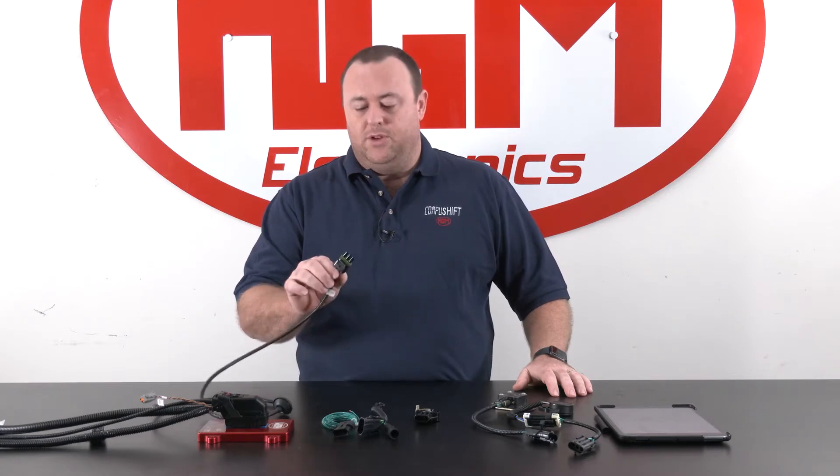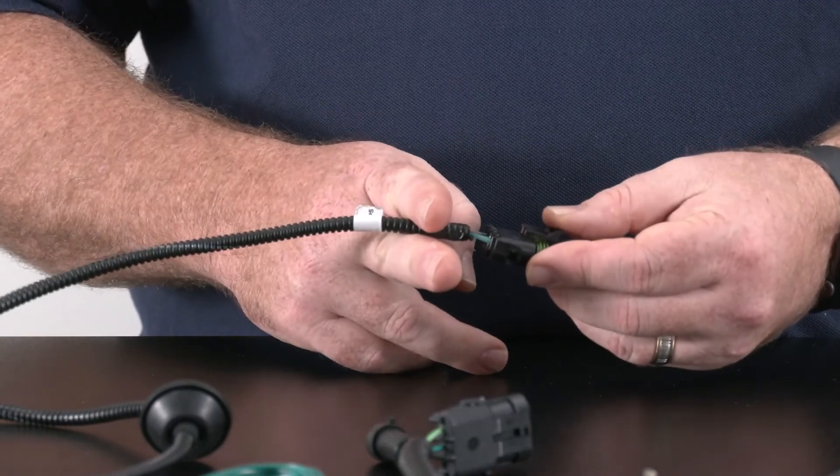First thing we want to talk about is our throttle position connector. On all of our looms you'll find this 3-pin throttle position sensor connector that allows you to adapt this to various other TPSs that we support, or you can cut this off and connect up your own throttle position sensor if it's not one of the ones that we have supported.